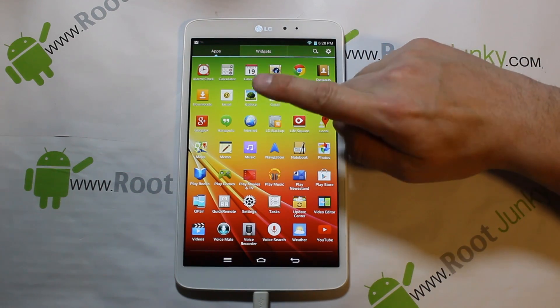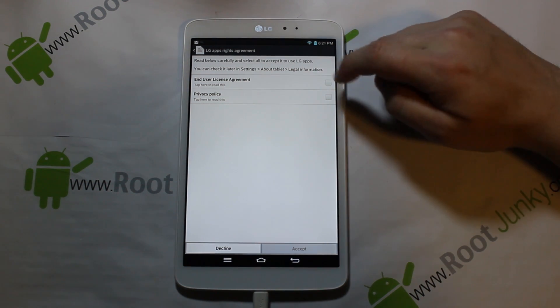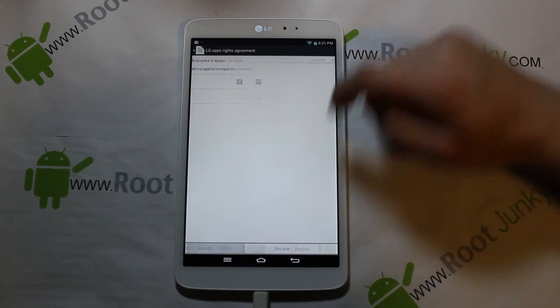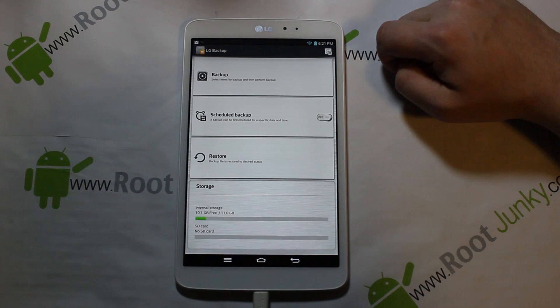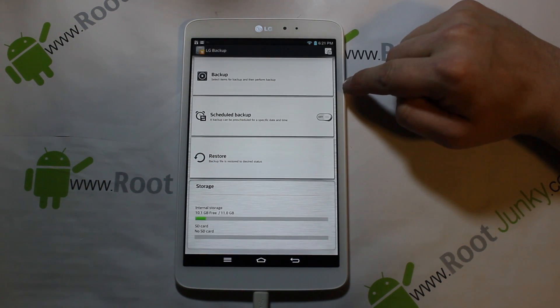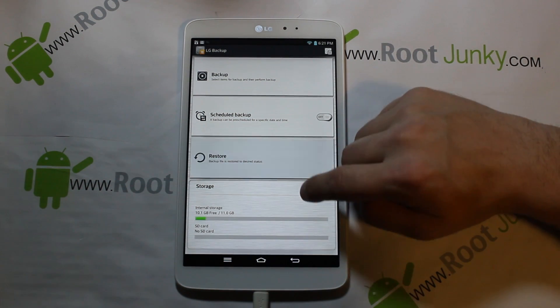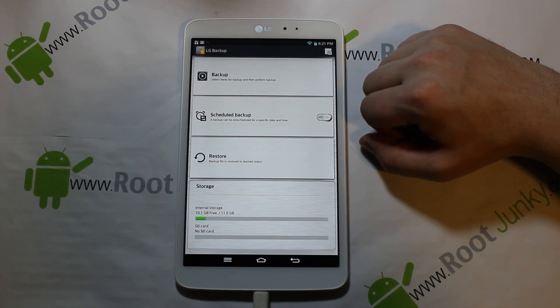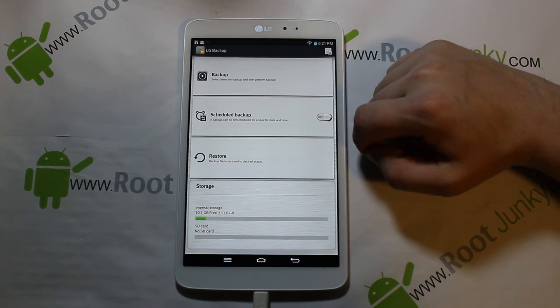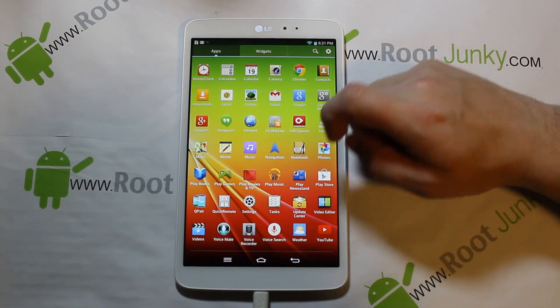LG Backup is interesting. You've got to agree to their licensing — say okay, agree, accept — and then you can schedule backups, which is very interesting. It tells you about your internal storage and SD card, and you can restore stuff. I'm not really sure exactly how these backups work, but it's in here if you want to check it out.